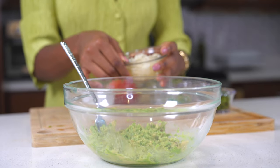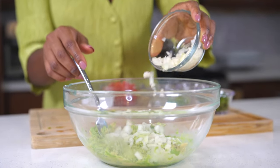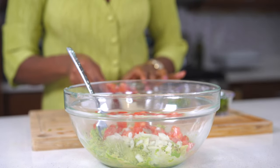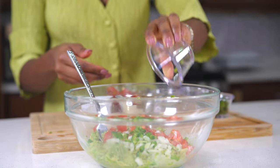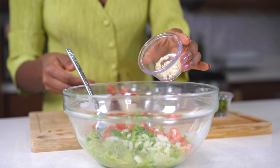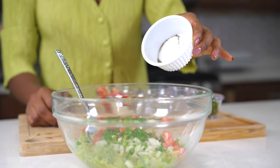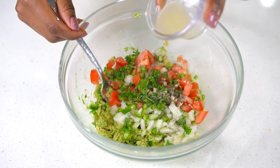Add your finely chopped onions and tomatoes — make sure to finely chop these because it looks and feels better. I'm also adding some jalapeños with the seeds removed, one clove of finely chopped garlic, and some cilantro. Then add salt and pepper and a little bit of lime juice. Mix it up and there it is — so easy, so fresh, and delicious guacamole.